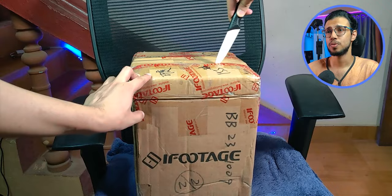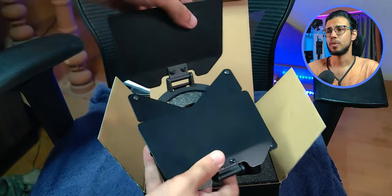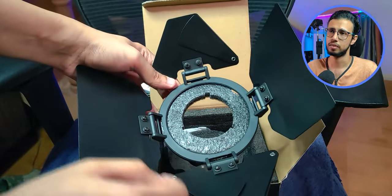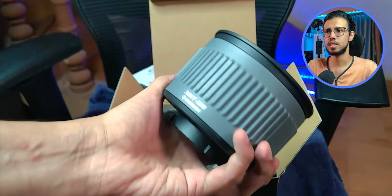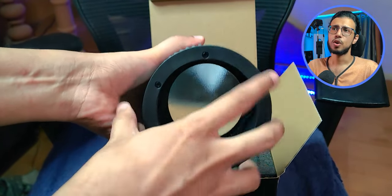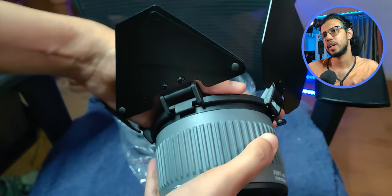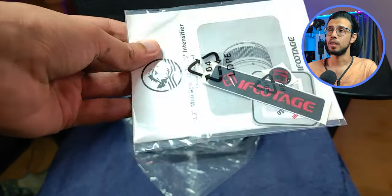We do have another package though, so let's take a look inside as well. I assume these are more accessories — yes, they are. We have two packages. It's an intensifier with barn doors. That's cool, it'll help you direct the light better. Those doors will help you narrow the light so it doesn't spill outside. And this thingy with the lens can help you narrow the beam down. You can move this lens forward or backwards using that dial and it'll increase or decrease the beam length. The barn doors simply clip on — really easy to set up. This uses the Bowen Mounts adapter as well.